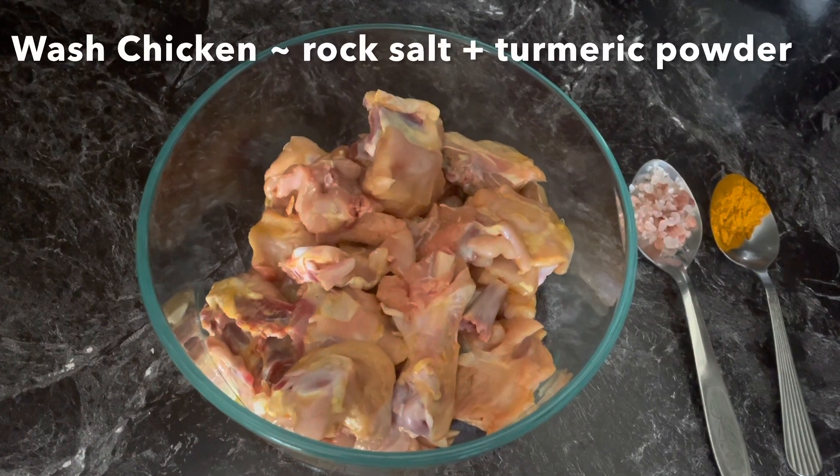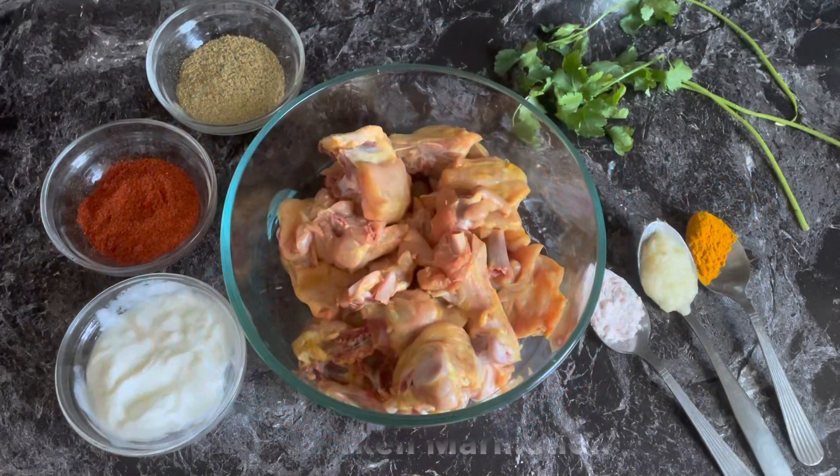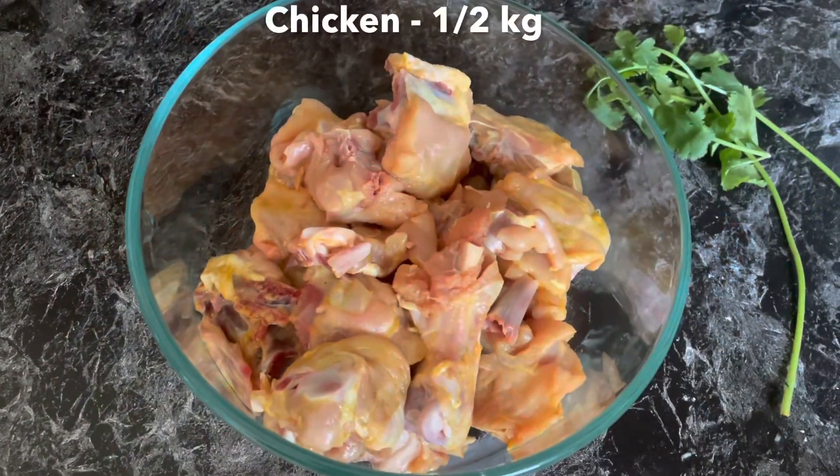The chicken is cooked and washed. 6 kg of chicken in a bowl.